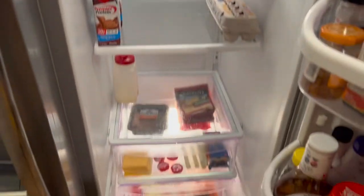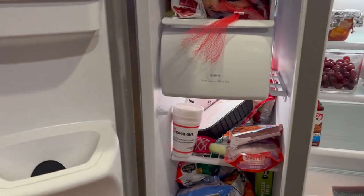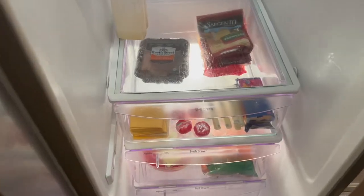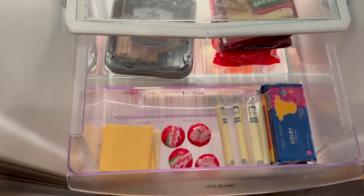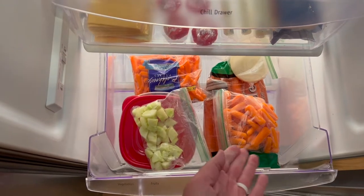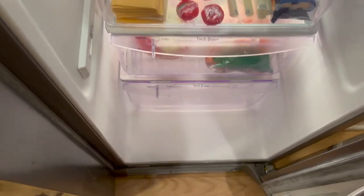We are looking good on the refrigerator side — now we have to move over to the freezer. Here we go. I forgot to open my drawers: here we have some lunch meat and cheeses, our Babybel cheese. The next drawer I cleaned out has my carrots and veggies, and my bottom drawer is actually empty.